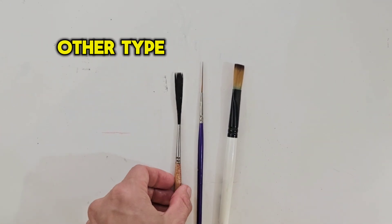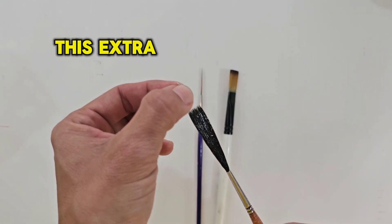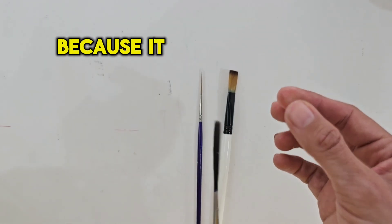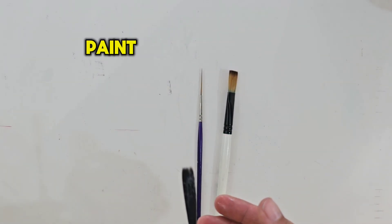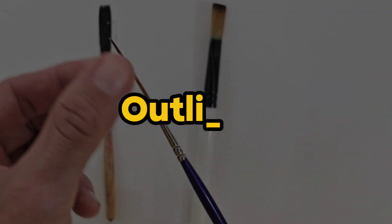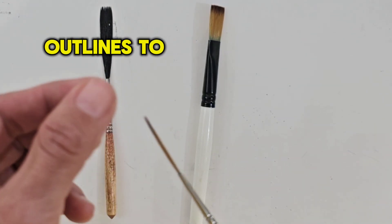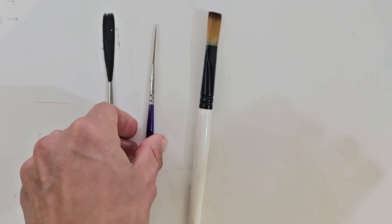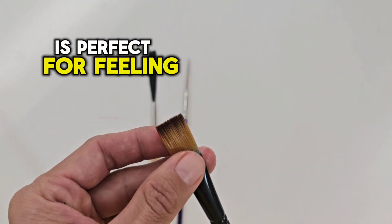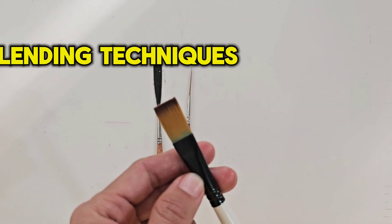There are also other types of brushes. For instance, this is a coach liner — this extra long brush is used for lining of boards and panels and it's perfect because it can drag a lot of paint for a really long time. Then we have this one which is an outliner; it's very fine and it's perfect to create fine and beautiful outlines to your letters. And this one is a flat one stroke — it's quite big and it's perfect for filling big letters and it could also be used for doing blending techniques.